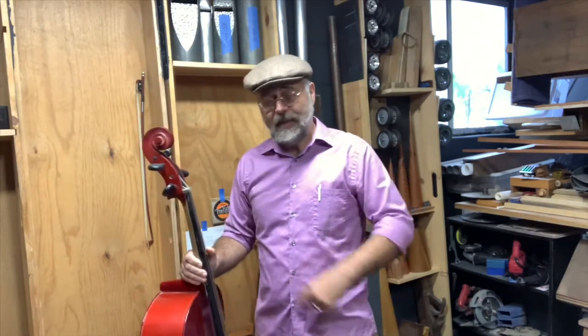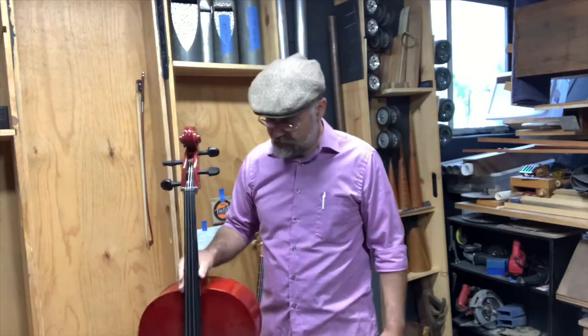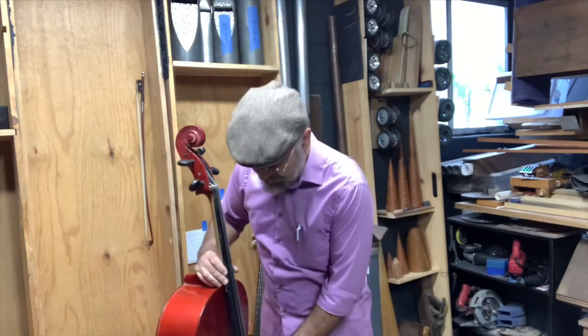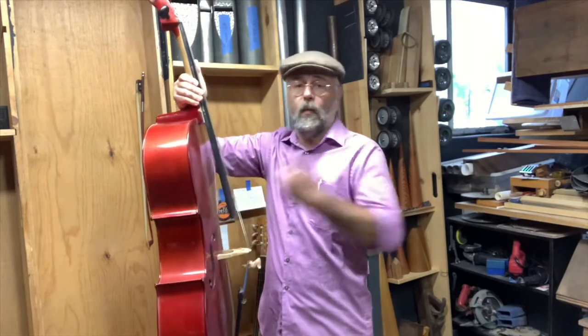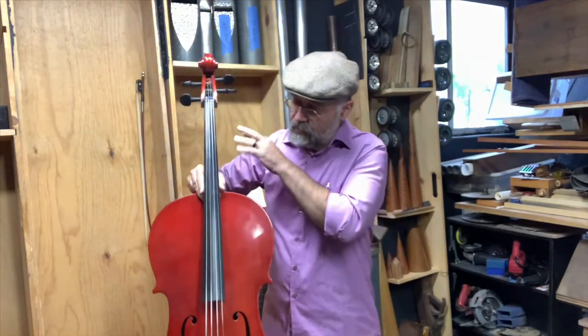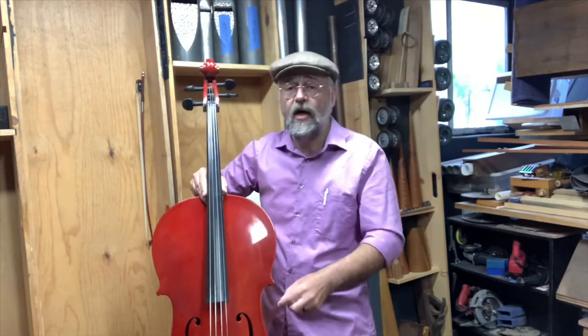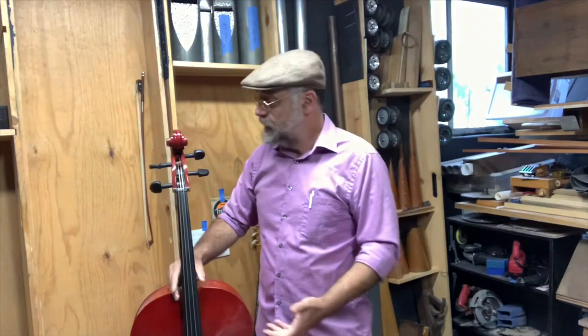Welcome to the Wilhelmny School of Organ Building and Rabbit Trails. Today we've got a peculiar challenge: to change the action on a cello — that means to bring the fingerboard closer to the strings in order to make it more playable. When you go into second position, if the action is too high, you work too hard. Third position? Forget about it. So that's the project. Let's get out the saw.